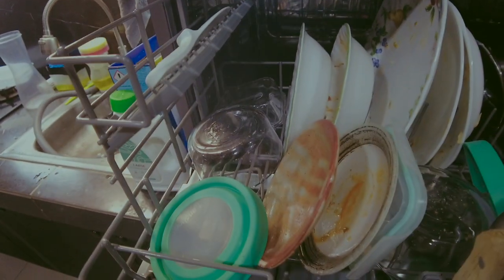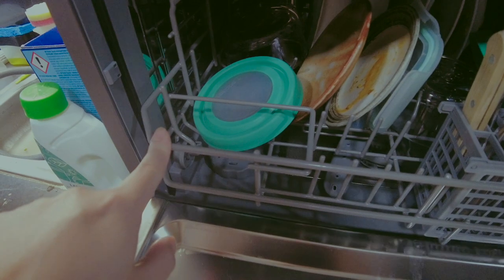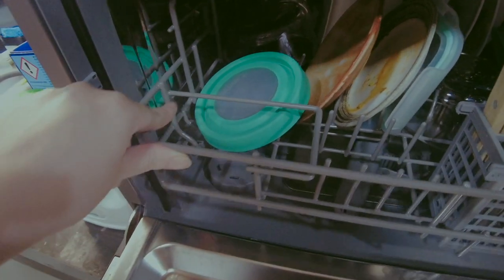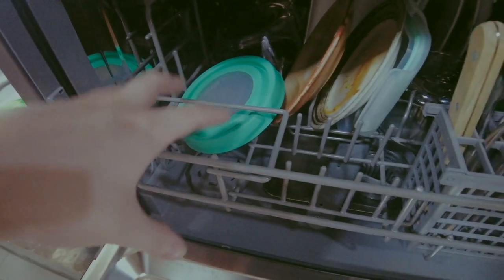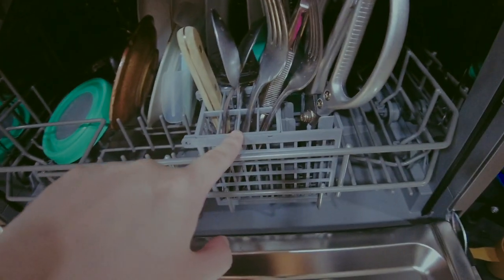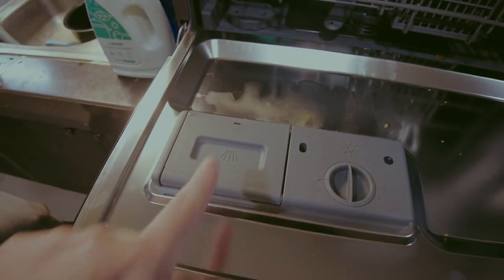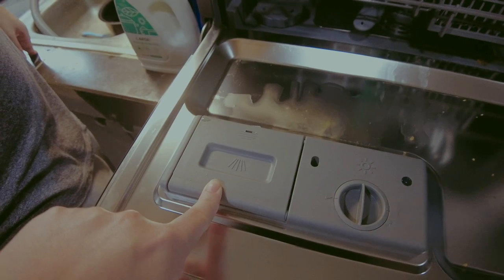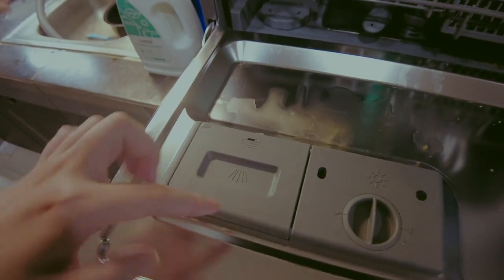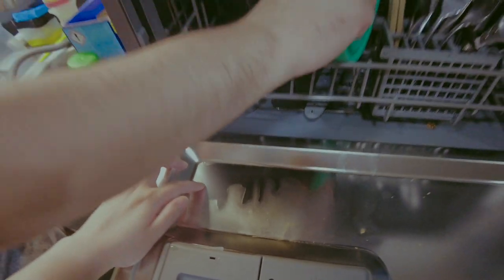One important note: this space inside must not be blocked. We thought it had a specific use, but it turns out the soap dispenser door flips open during the wash cycle — if something is in the way, the soap won't release properly.